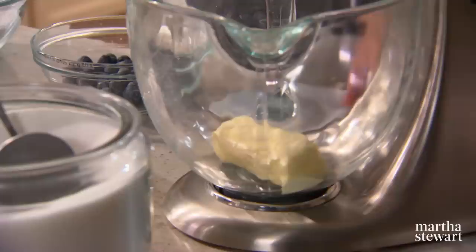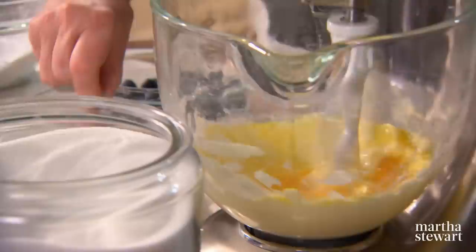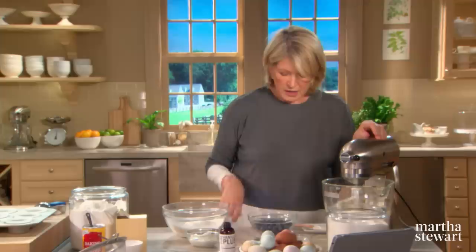Here are our dry ingredients in the bowl of your mixer. Add one half cup of unsalted butter at room temperature, and cream that with two thirds of a cup of granulated sugar. Then add two large eggs and cream that up well.